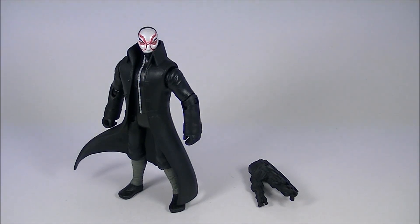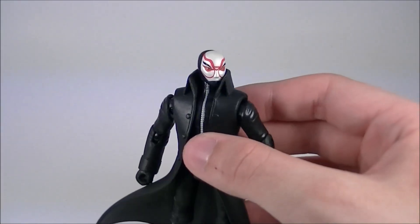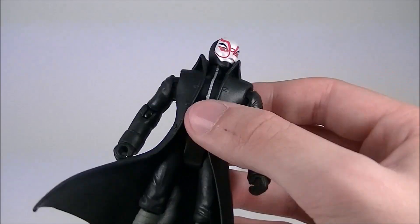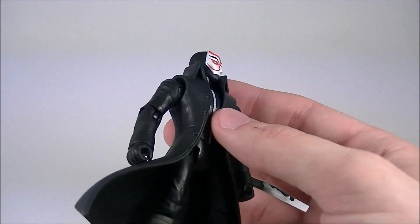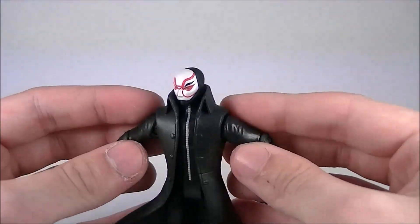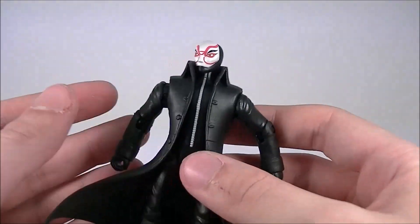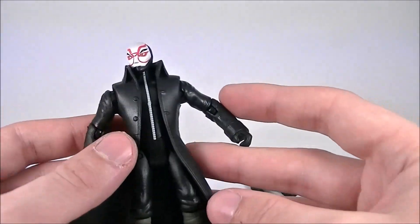The premium paint job on this guy is literally only on his mask. His mask is slightly more shiny than the normal version, so if you can't get to a Disney Store, then you're not missing out on a whole lot. I mean, it looks good, but it's just sort of slightly more shiny, and that's it. The rest of the figure is exactly the same.